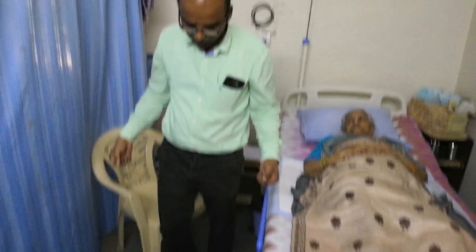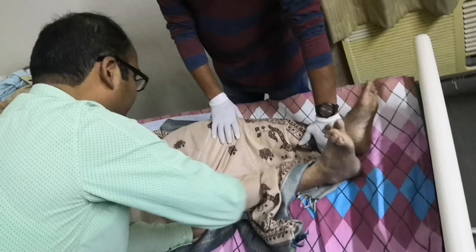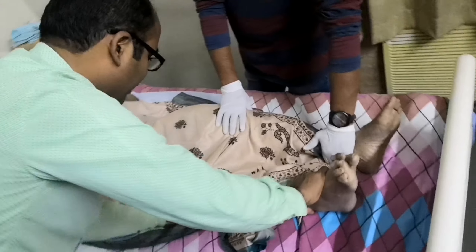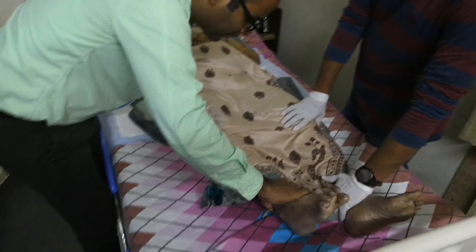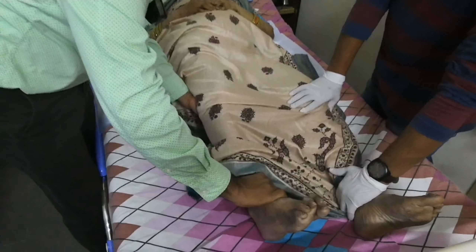We are trying to stretch the leg with knee flexion. You can do the knee flexion — you don't need to lose weight to do it. Try to bend the knee and retain some knee movement range.